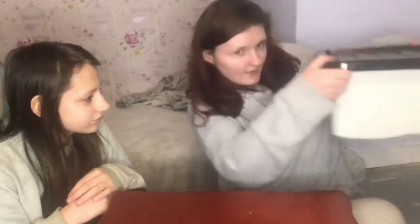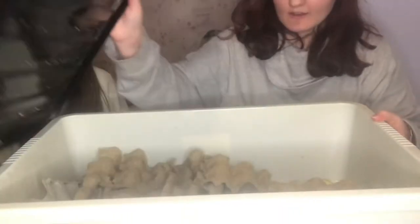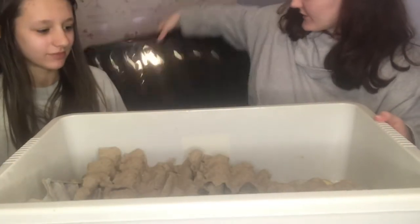We'll now start off the colony. This is my red runner bin. For red runners, they are not fragile to light like dubious are — they're very easy to take care of. On the inside we just have a big enough bin.